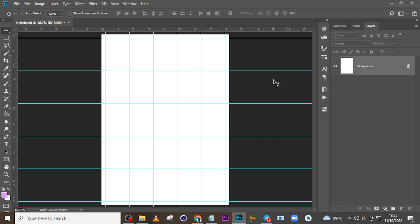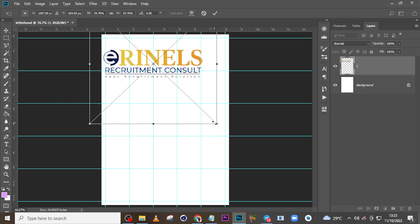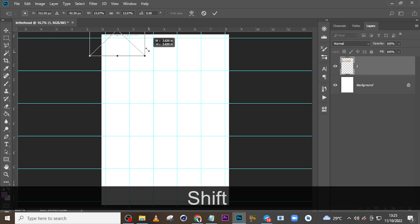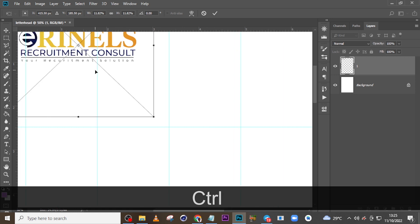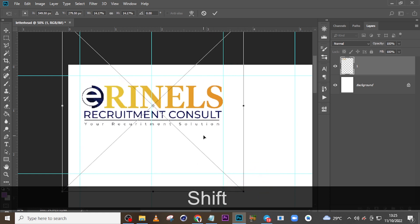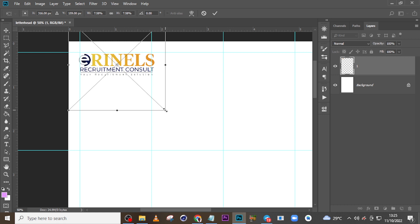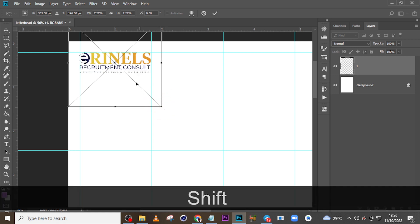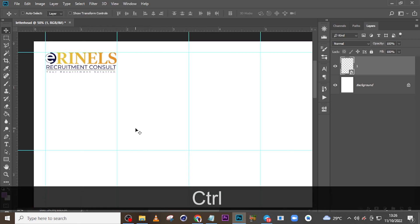Now let's start with the logo. I'm going to pull this logo and drag it in, then hold Shift and drag it to scale it. Let me zoom in so you can see it clearly. I want it positioned here on one side, like a letter — nice, you can see it's on one side. Let's zoom out to check.